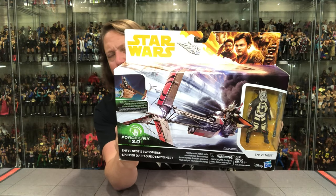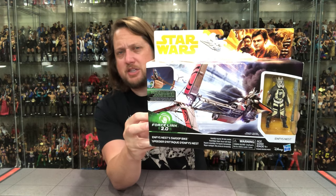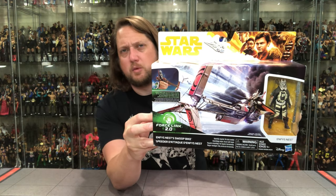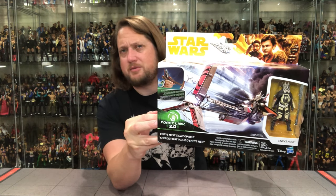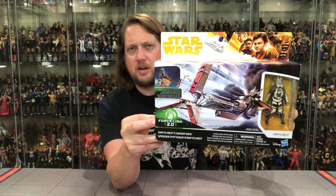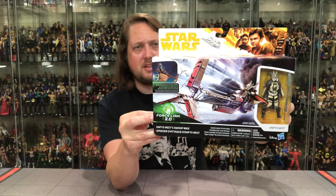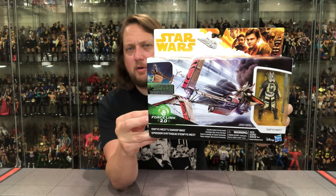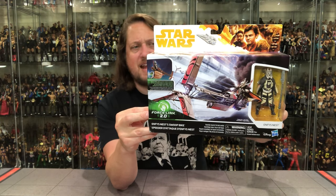Force Link style packaging — a lot going on in these packages. My memories of these packaging was passing them by at my local Targets and Walmarts, not even giving them a second thought. I remember seeing some of this stuff. A lot of it did go to clearance at the local Targets and Walmarts, so I don't think they really set the world on fire. But a lot going on in the packaging — a lot of artwork there, you got the swoop bike and Enfys Nest.